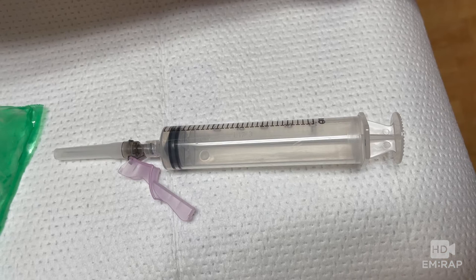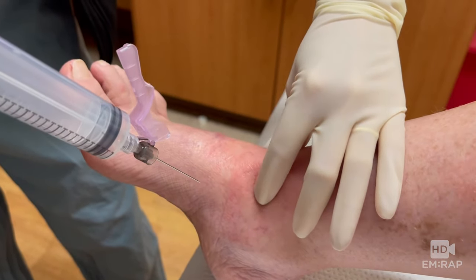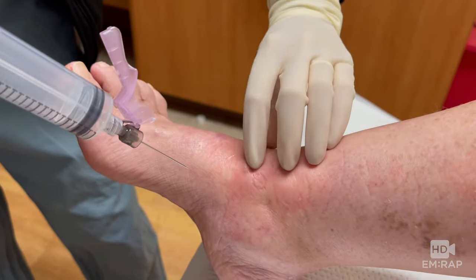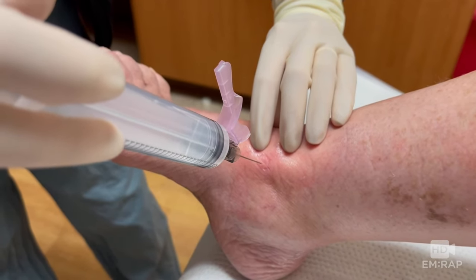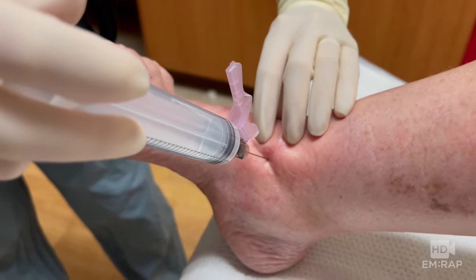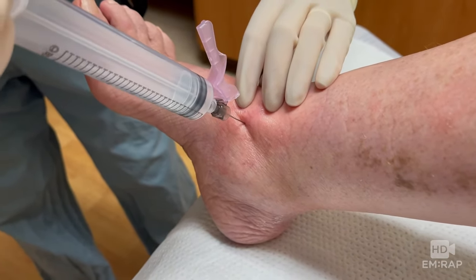We're using a 10 ml syringe with a 22 gauge one and a half inch needle. If you have sterile gloves, you can keep one hand sterile to repalpate your landmarks. If the patient plantar flexes, it will help open up the joint space. Insert the needle perpendicular to the skin and aspirate as you advance — you usually have to go about two to three centimeters deep.